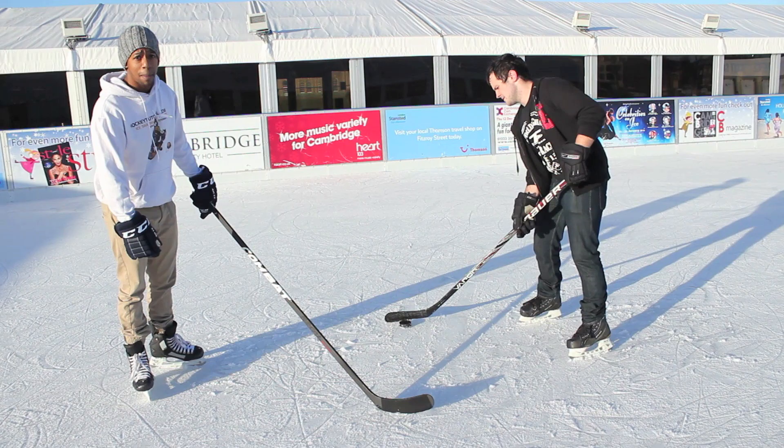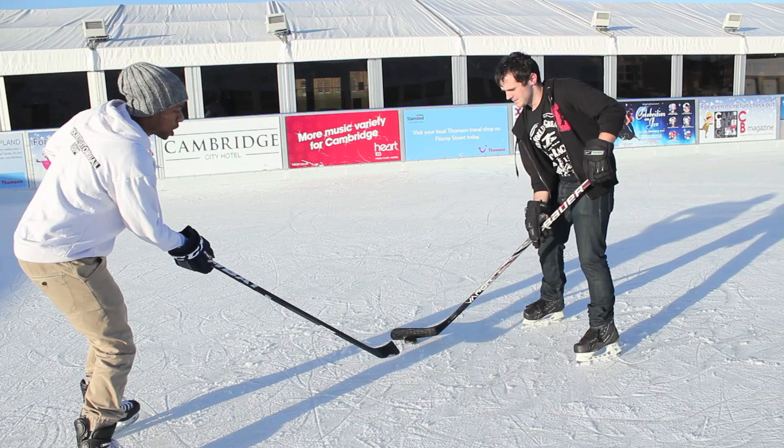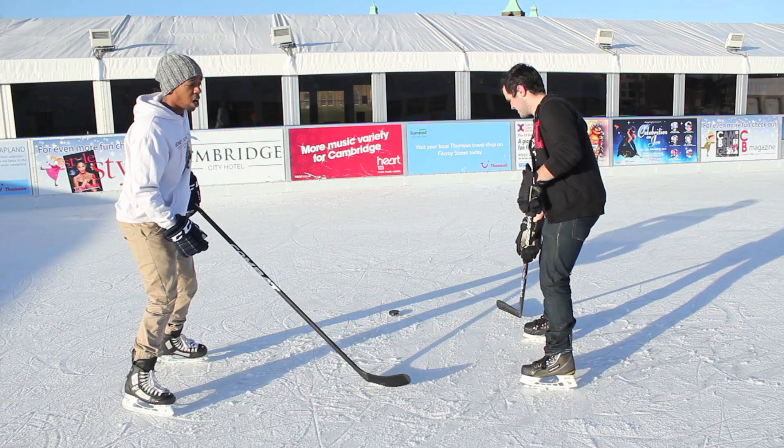Here's an example of what I mean. I'm going to keep my top hand on the stick and keep my bottom hand free so I can use it to stand him up. So instead of poke checking for the puck, I'm going to use my stick to block him and one hand to hold him so he can't move. You can see there's nothing he can do — he can't get to that puck. I can either kick it away to a teammate or have a teammate come and pick the puck up.